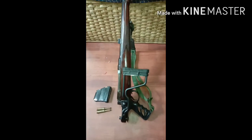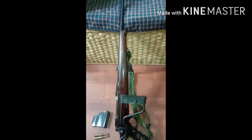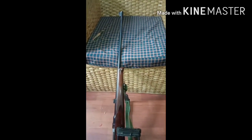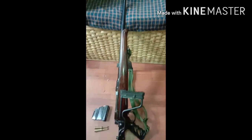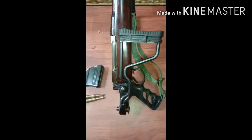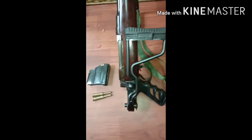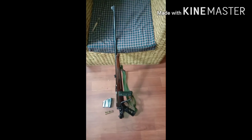This is a very nice rifle. Like or subscribe.